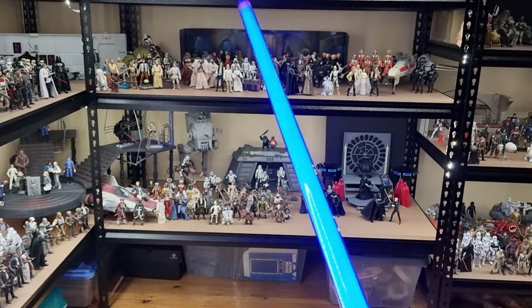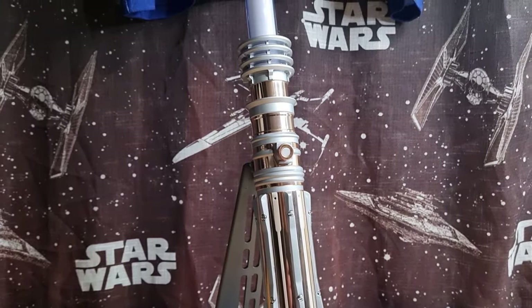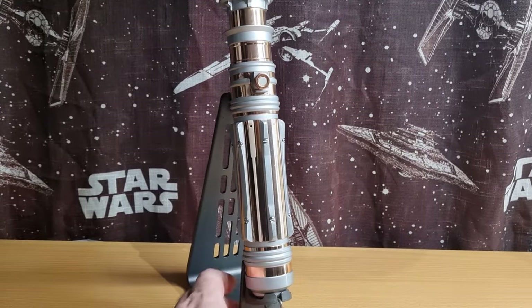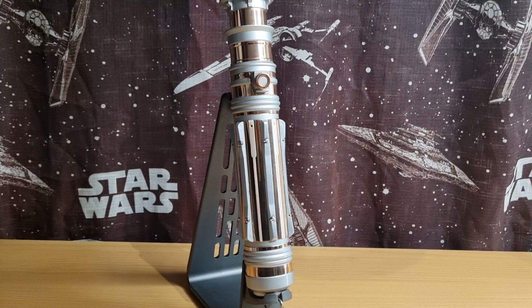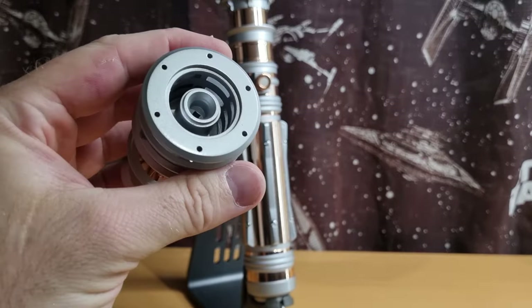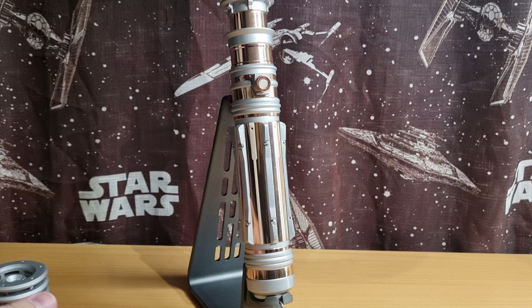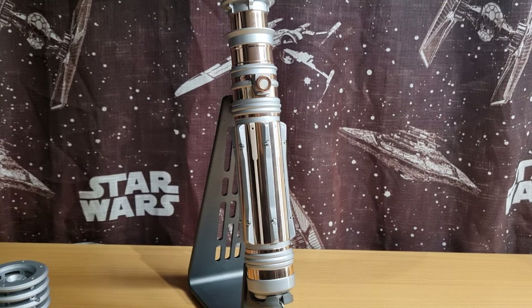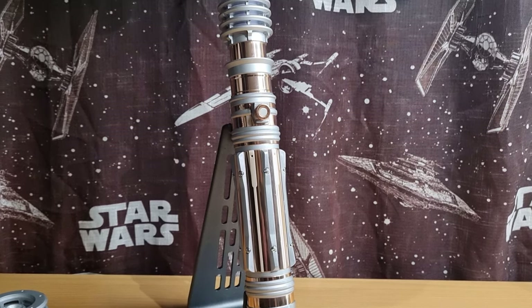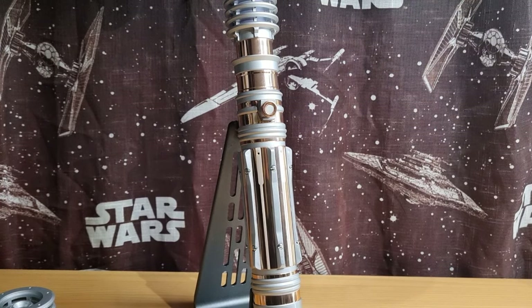A nice rich vibrant blue — next up, green. Thank you for tuning in. I hope you've enjoyed taking a look at this one. I'm really happy to have it in the collection. I think it looks sweet — it'll display nicely next to Rey's. If there are any others you recommend, please let me know. I'd definitely love to get a green one. Yoda's is almost out, but I'll probably go for Luke's — that would pair really nicely with this one. Thanks very much for watching. See you again soon for another video. May the Force be with you, always.